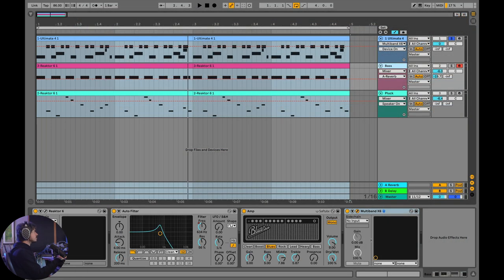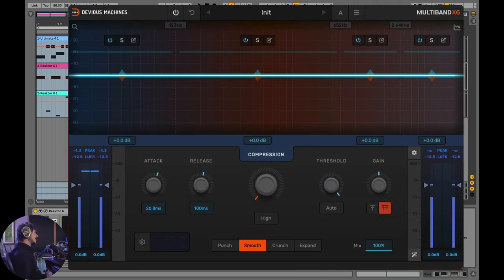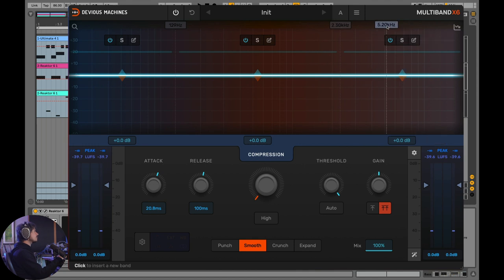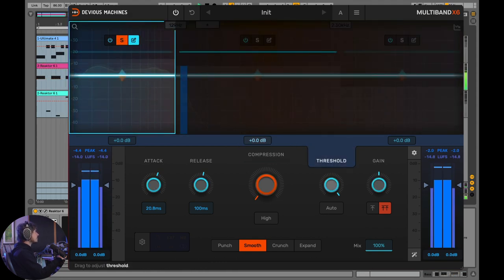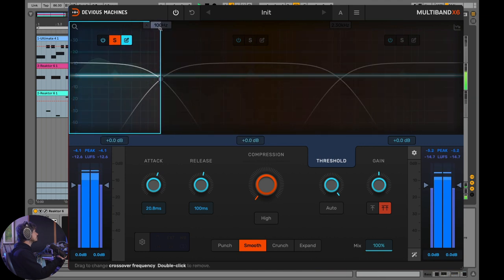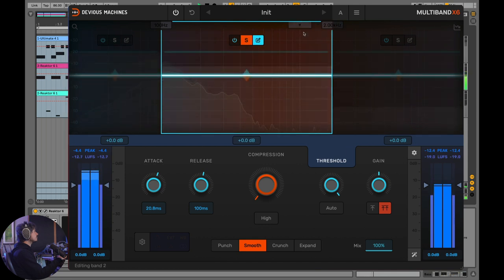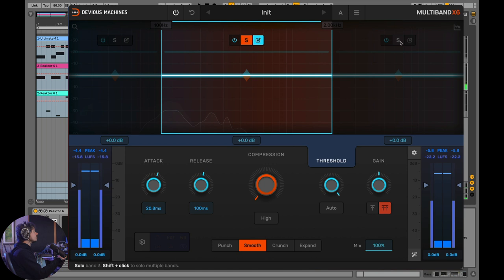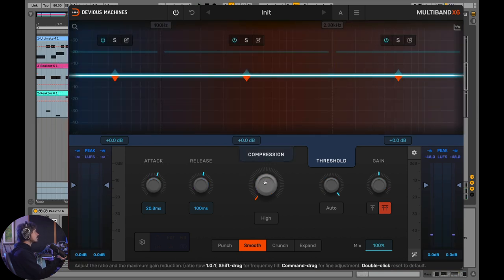Let's move on to the bass. I hear just three basic aspects to this sound, so I don't really need four bands. I'll get rid of the highest band and work with the sub, the mids, and the highs. Soloing out the sub — I think 100 Hz would work there. Let's listen to the mids, then the top end. Now we can explore some of the other things this compressor can do.